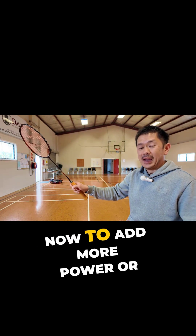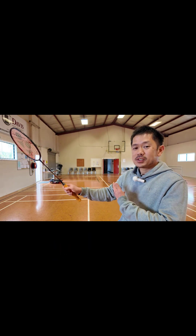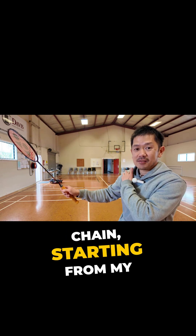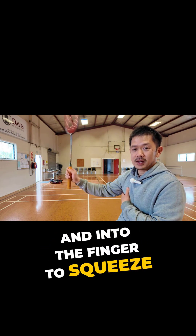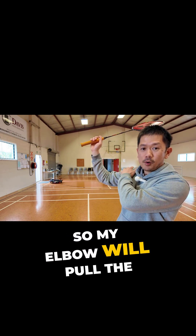Now to add more power or energy to it, I'm going to start building a longer kinetic chain, starting from my shoulder, into my elbow, into the hand, and into the fingers to squeeze. So my elbow will pull down.